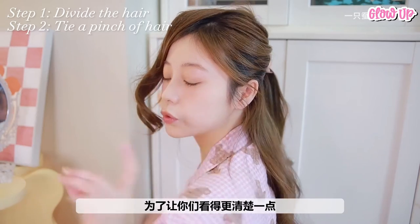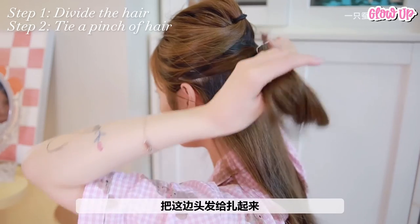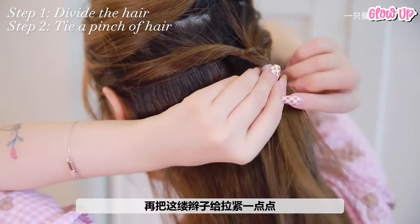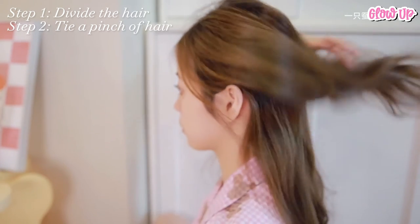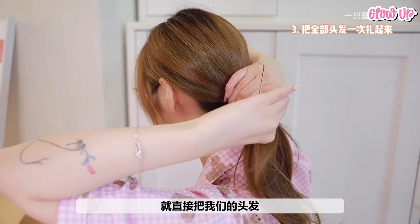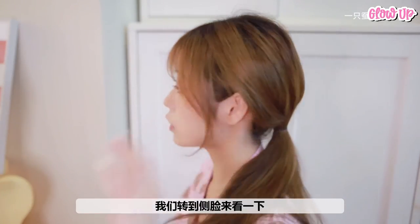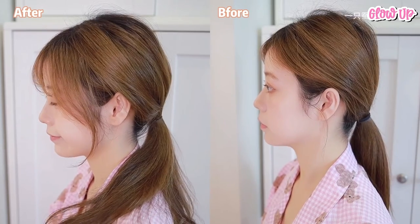She'll be using a pink rubber band so you can see better, but just use black because it will look like you're not wearing anything. Tie up the hair on this side and dig it in from the outside in. Pull the braid a little to make it tight. Then put down the top strand of hair and tie up all of your hair at once. Avoid tying your hair too tightly — make it a little looser so it looks more natural. This hair trick really did make a difference. Look at the before and after result.